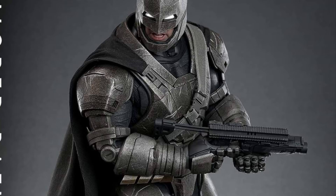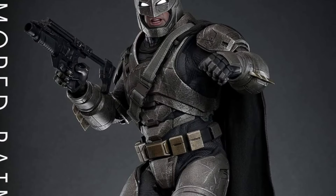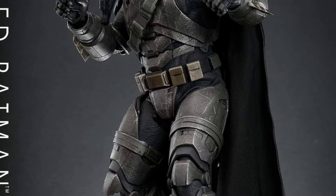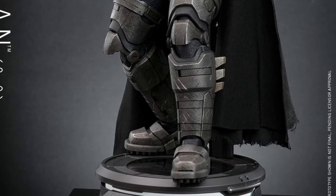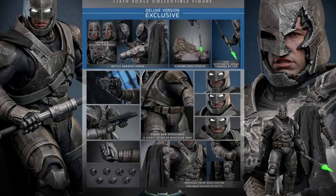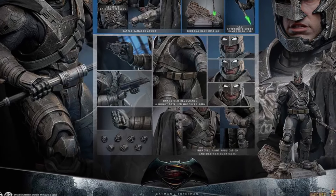So, Hot Toys, as usual, does two versions — standard version and deluxe version. We've just mixed in all the pictures for you guys, just to confuse the hell out of you guys, because I'm Batman, and that's what we do, right? You can check out more over at Hot Toys right now on Facebook. There's the deluxe and standard version, as mentioned.